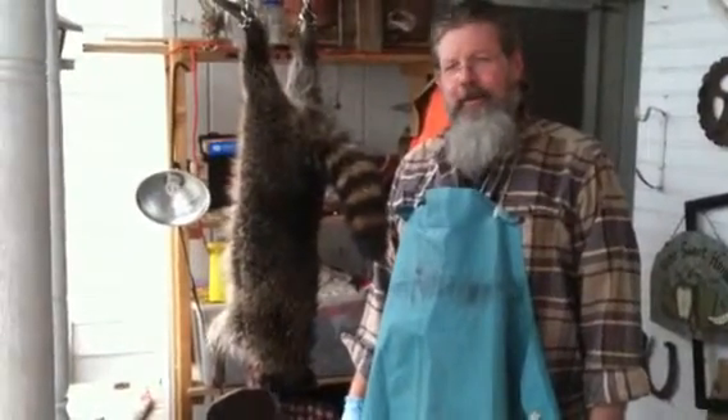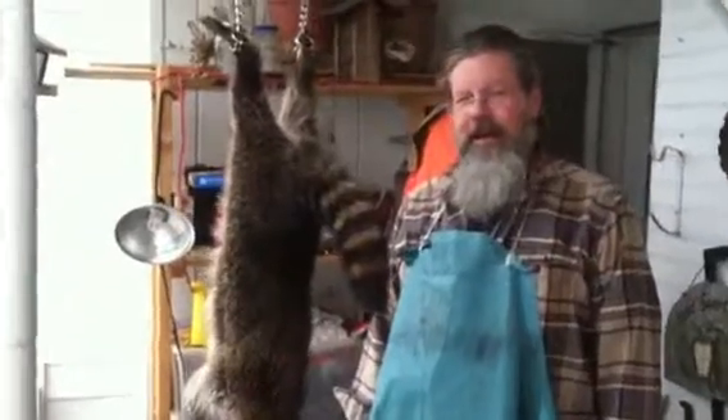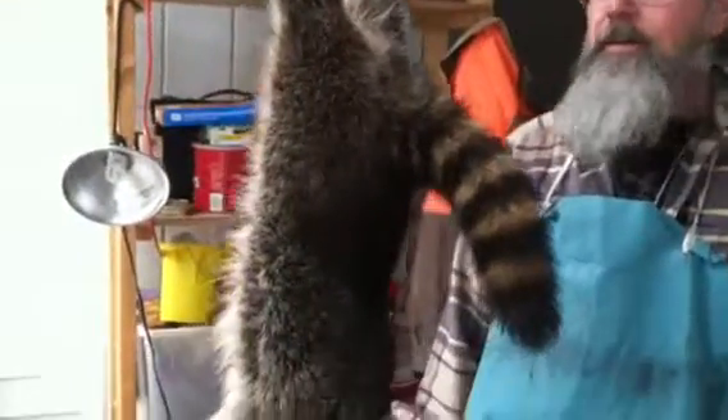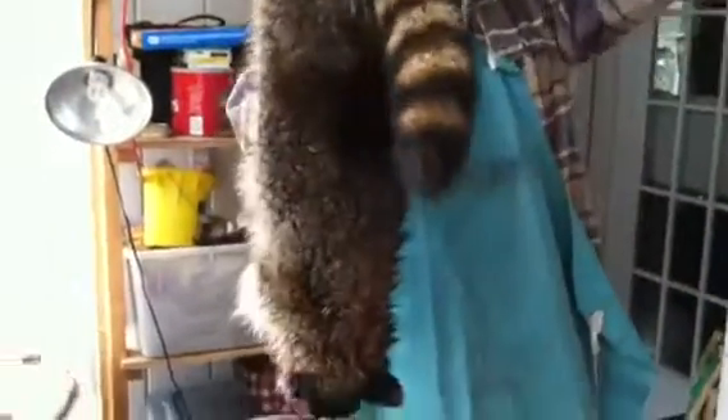Caught this raccoon in a live trap on our creek bottom back here last night. We like to use live traps because there's a lot of dogs in our area. Going to do a little skinning demonstration.